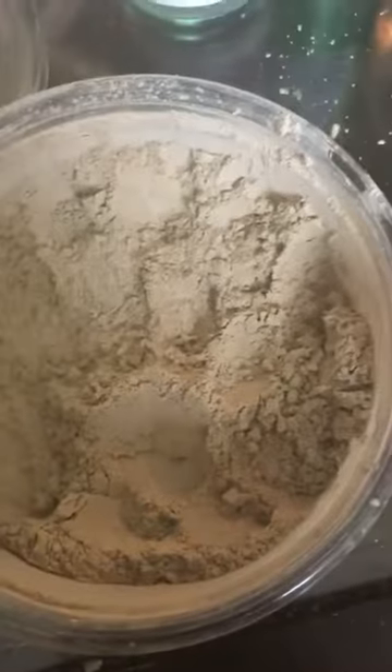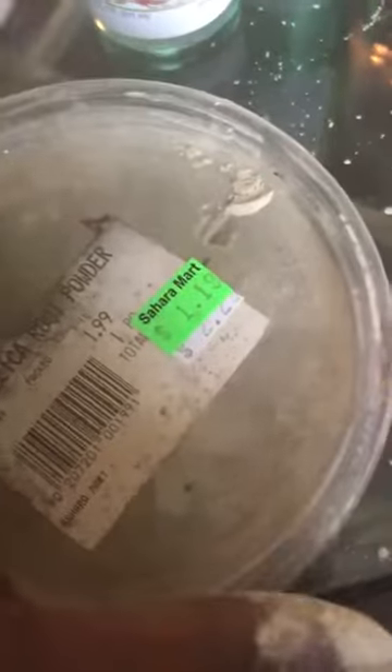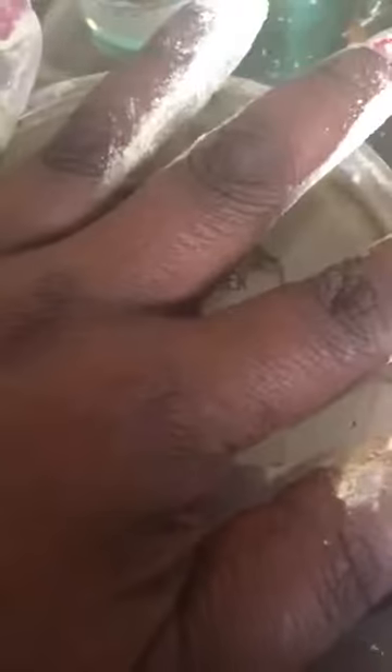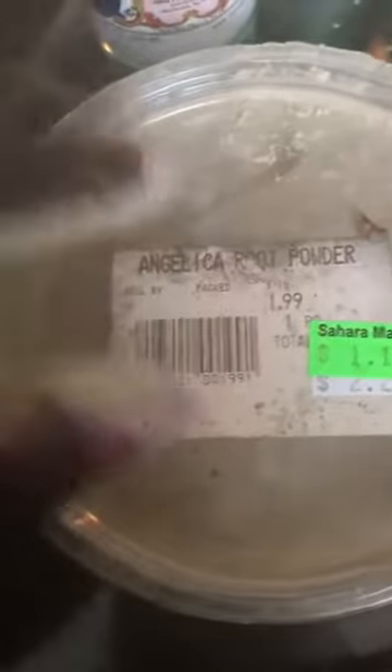Angelica root has a lot of different uses. You can get it in different forms — you can get the whole root, and I believe you can get it in essential oil. I like to use it in powder form because I'm usually dressing candles or using it in some sort of powder.